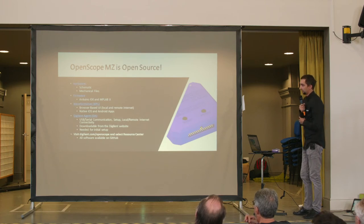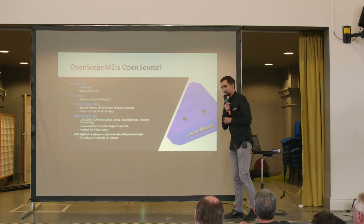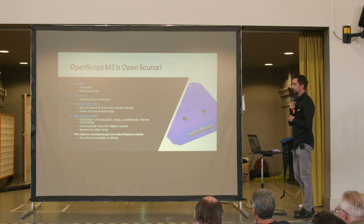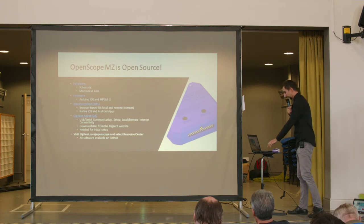If you want to find out more information, you can access it at digilent.com/OpenScope and select the Resource Center button. All the information you need is there, including links to the software source code published on GitHub.